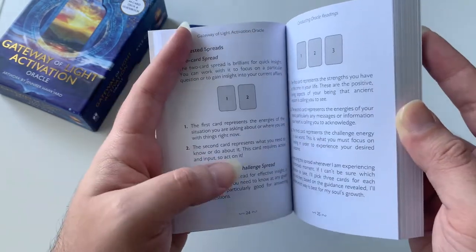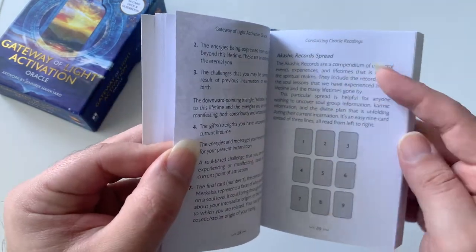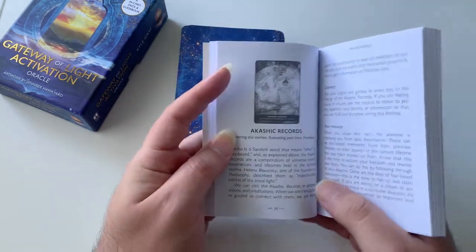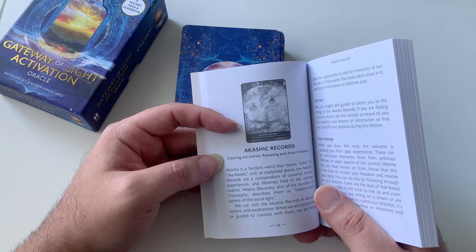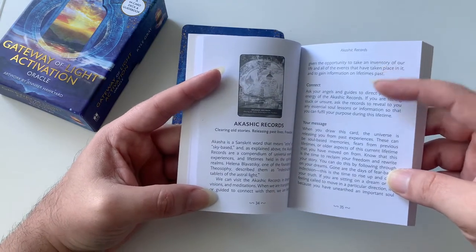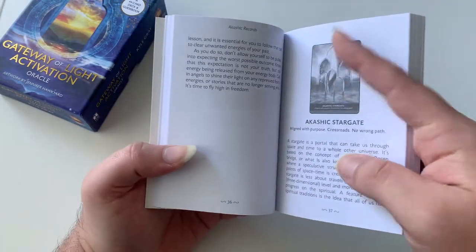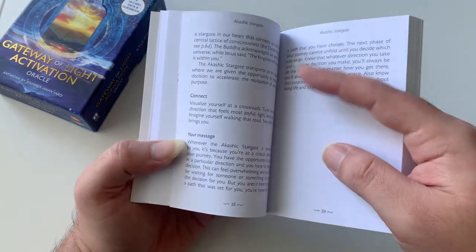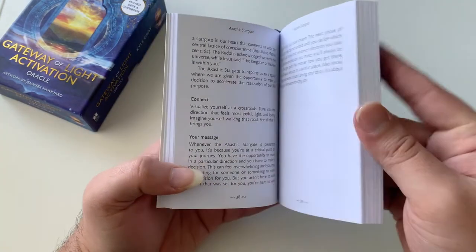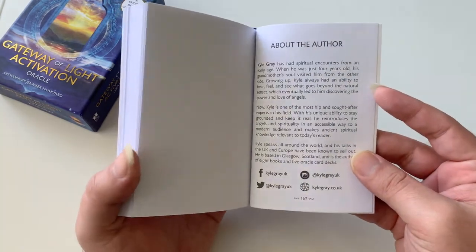We have some spreads as well — the Stellar Gateway spread and the Akashic Records spread. It's a super high-vibe deck honestly. Then we get into the interpretation of the cards: you get a black-and-white depiction of the card, the title, keywords, an explanation paragraph, a 'connect' section on how to connect the energy in the card, and then your message. The Akashic Stargates section is also pretty long, divided by title, keywords, explanation, connection, and meaning in the reading. Towards the end there are ads and a bio about the author, Kyle Gray.